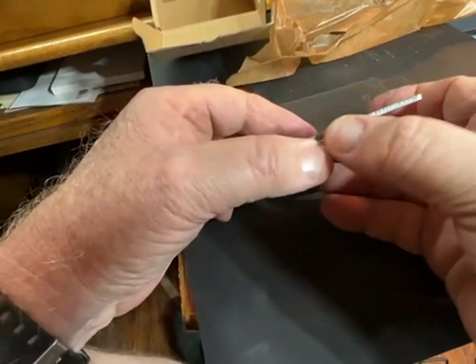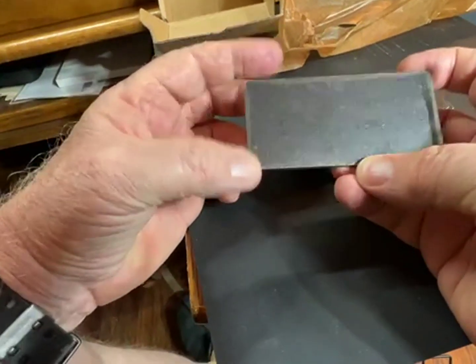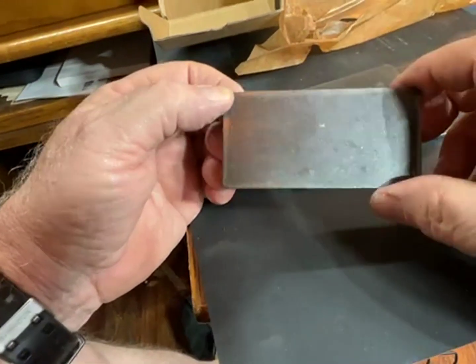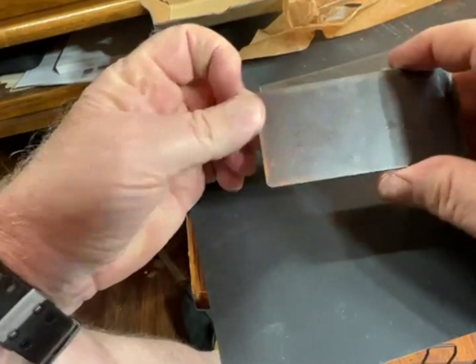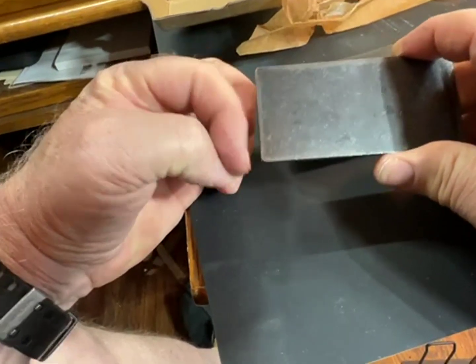This is a 10-pack of 1095 steel, 1/8" thick, and they're 4 by 2.